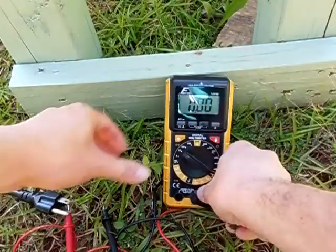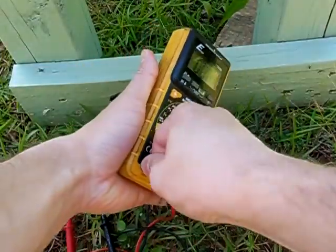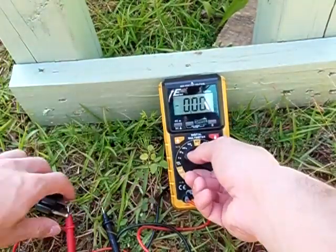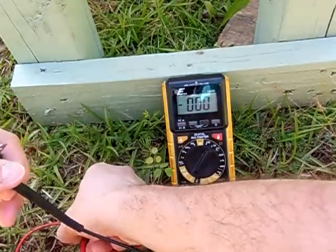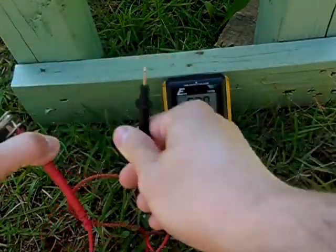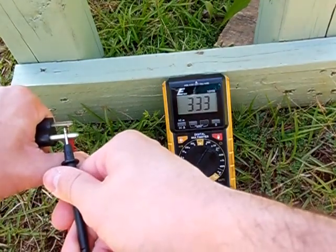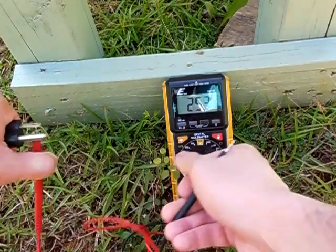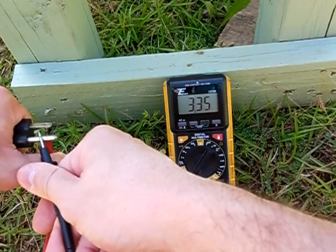Let's move on to the amps. Connect my meter up there and put it on the amp setting. 3.3 amps — not bad. 3.35 amps.